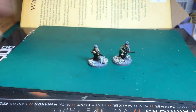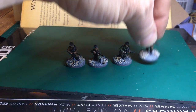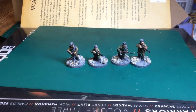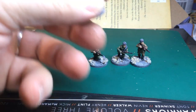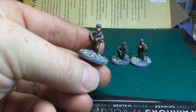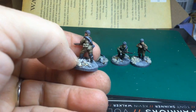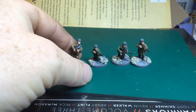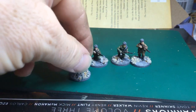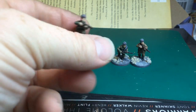The final painted thing is some more 20mm Newline Design Russians. These are all in winter wear and fur caps. Really good — great detail for the scale and quite quick to paint despite the detail. Just stuck with the formula: half in tan uniforms and half in green, with a bit of urban battlefield rubble on the bases. Really nice.